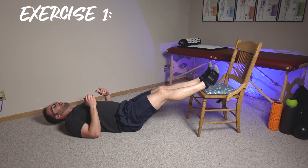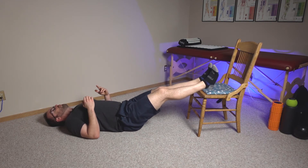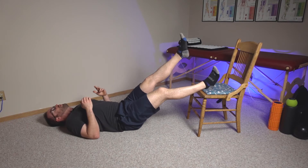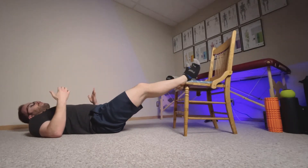For level three, instead of going up on two and down on one, you're just going to go up on one and down on one — that's all you do. That's a pretty big challenge. The slower you come down each time, the more challenging it's going to be. That's it for the easier version with those three different progressions.